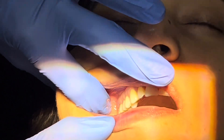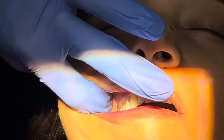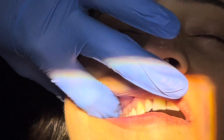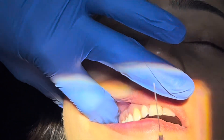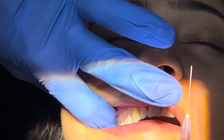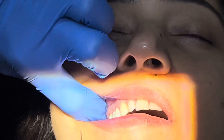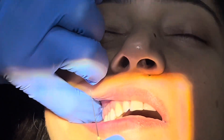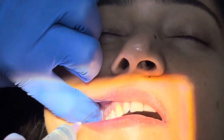Here we retract the mucobuccal fold — just close down a bit, yes. This is the depression in which we need to insert our needle. For the PSA, we need to insert around 16 millimeters of the needle, which will be two-thirds of the needle. The penetration point will be above the second molar, and we need to penetrate at 45 degrees.